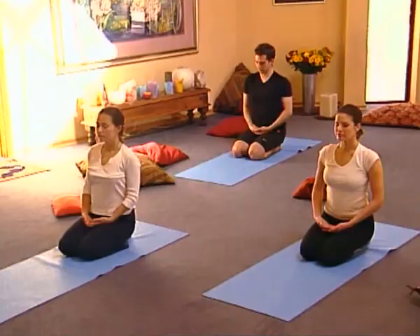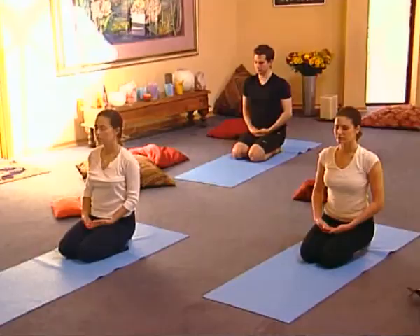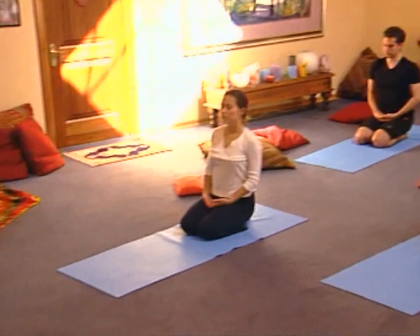Turning within, closing your eyes, withdraw from the external world. Allow the inhalations and the exhalations to bring you to your center, to that still point of peace, silence, serenity.